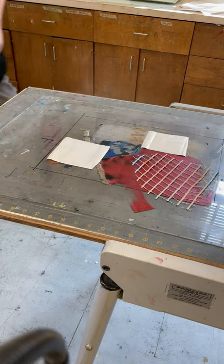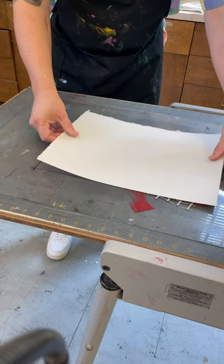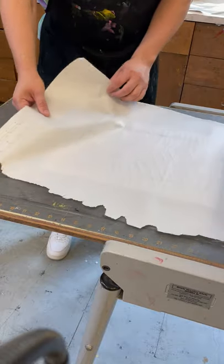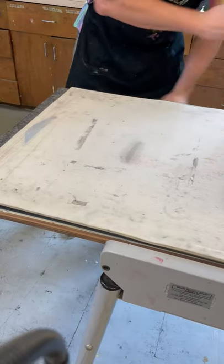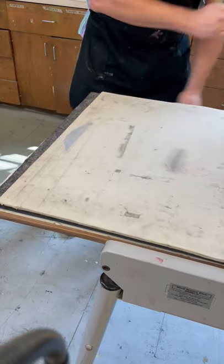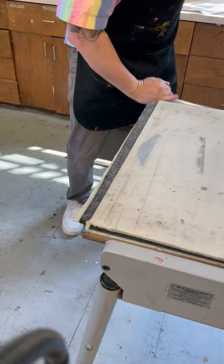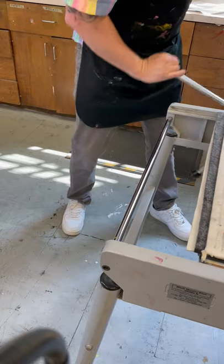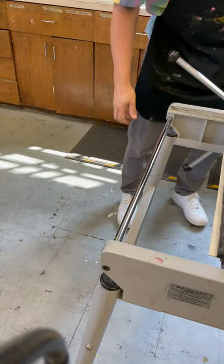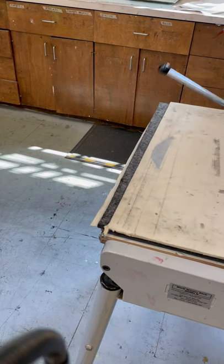Then I'm going to take my dampened paper that's waiting for me in the blotters over here. It's a nice, damp piece of paper. The wetness of the paper and the pressure of the press is going to make this stick. When you're done, it might not be a bad idea to put this under weights. As it's drying, to allow the glue to really stick, put a couple of pieces of newsprint over top of your print and then maybe put it under books. That way it'll dry nice and even and give it really good adhesion.